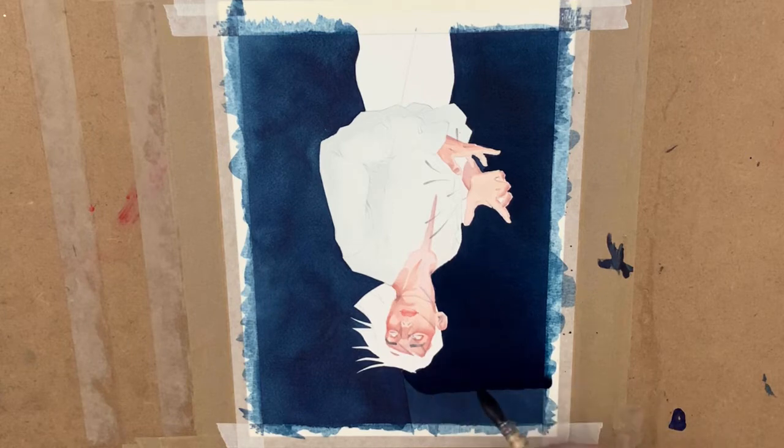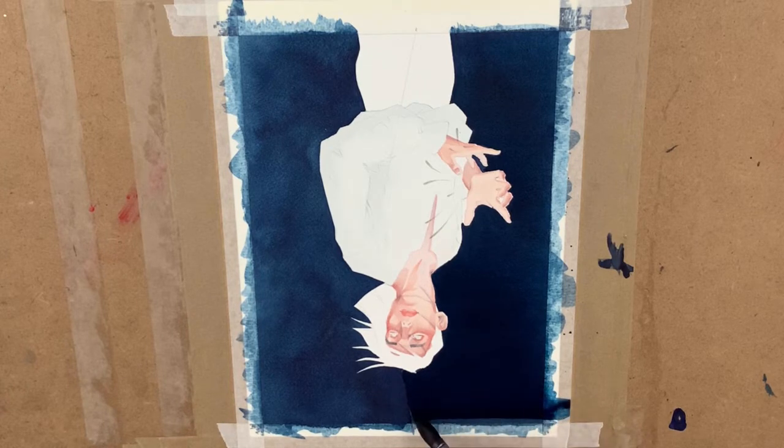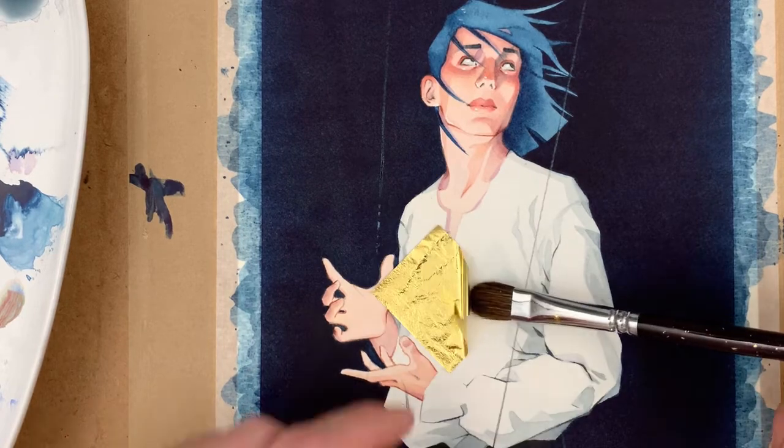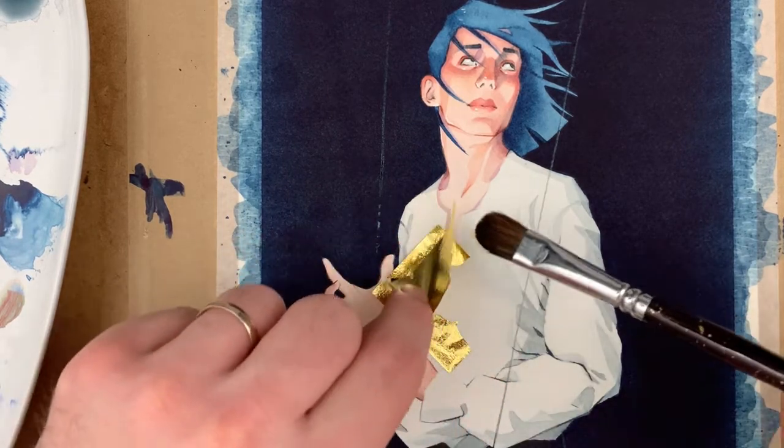I wasn't happy with the coverage, so I let that dry as well - it was still a little patchy and also really blue, so I wanted to knock that back. Another quite thick wash of Payne's Grey over the top made it really nice and dark. It's still a bit streaky coming up on camera but in real life it wasn't as streaky as that - I think my camera just picks it up.